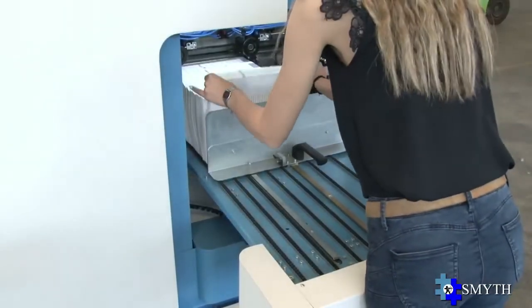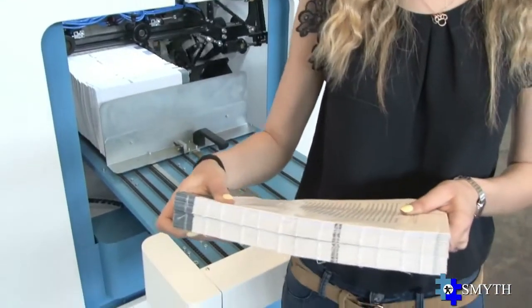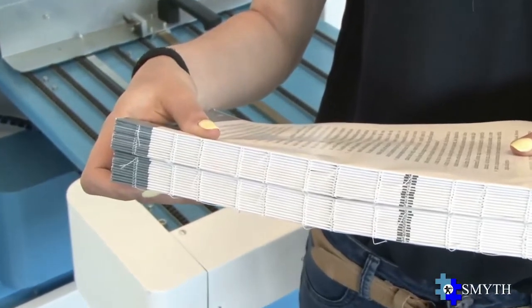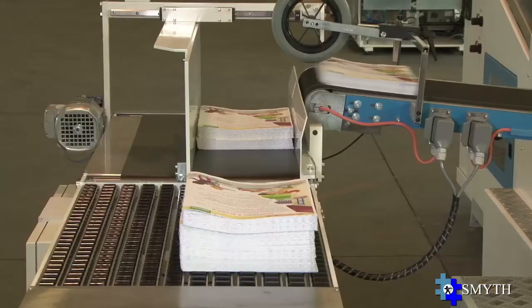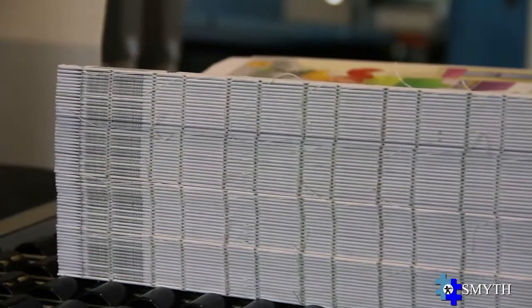Sewn book blocks are automatically separated and delivered spine-up for easy manual unloading operation. Alternatively, an automatic unloading system separates the books one by one and transfers them to the Smith EasyStack to make the sewn books pile.